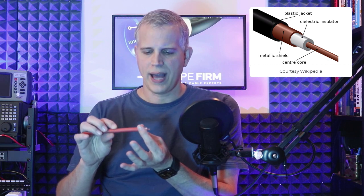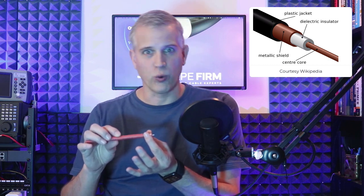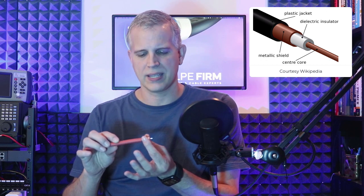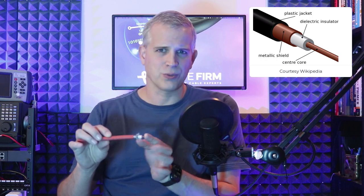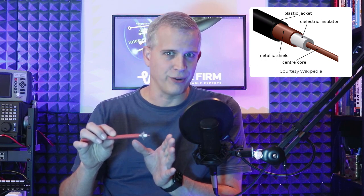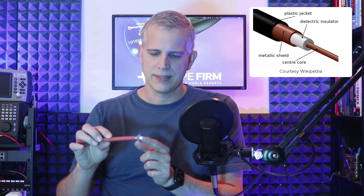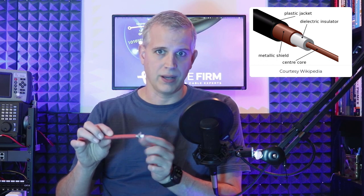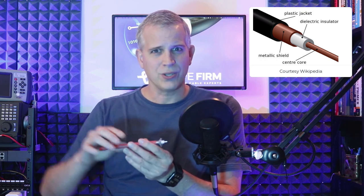On the outside, we have a wire mesh that can be made of anywhere from one to four layers, depending on the type of coax cable. That insulates the center conductor. The center conductor is where all of our RF signals — our radio frequency signals — are transported. The dielectric insulates it from the outer mesh, and the mesh keeps our RF signals on the center conductor and keeps external electromagnetic signals from getting onto it.